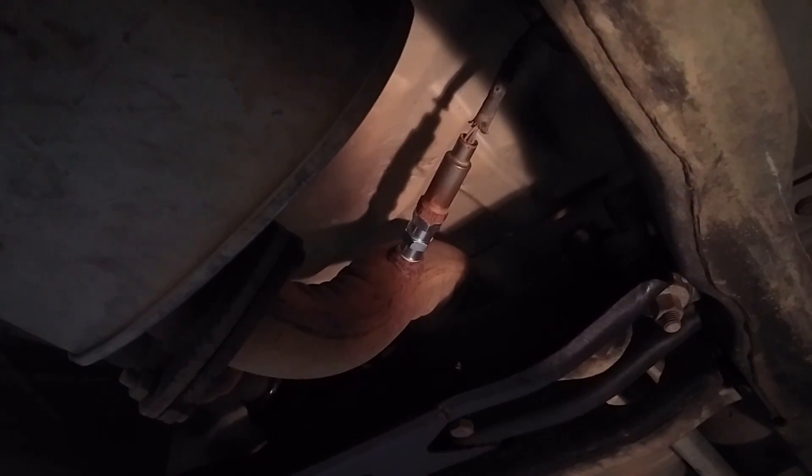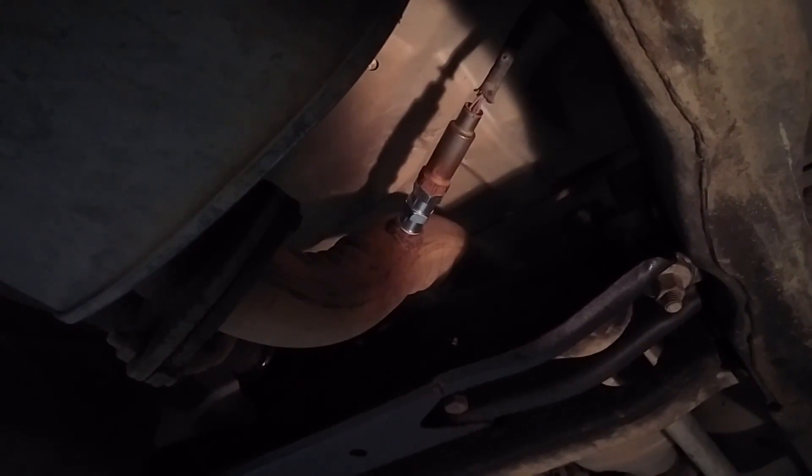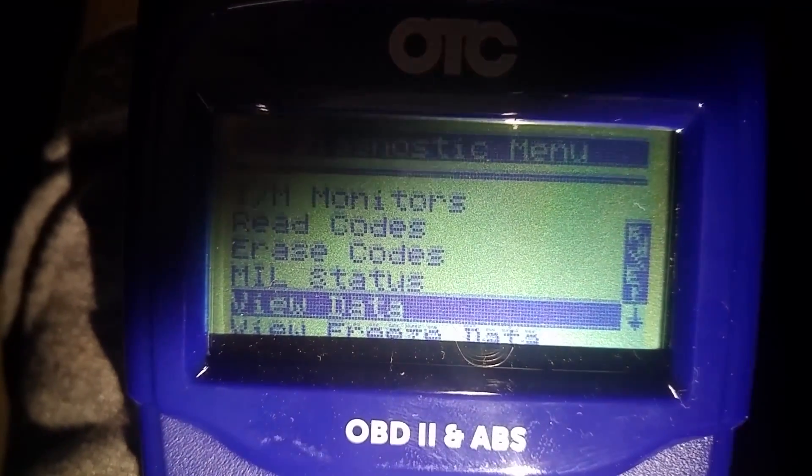There it is, reinstalled. Let's get it off the lift — don't forget to plug it back in. Let's see what the code reader says and look at the data.